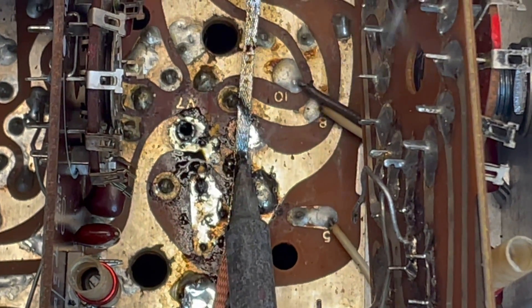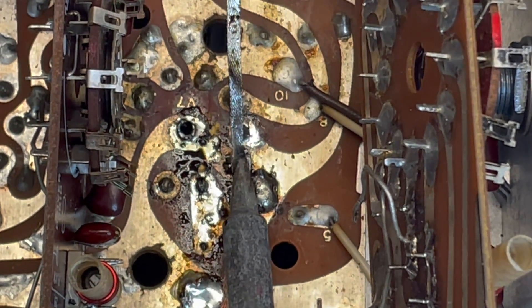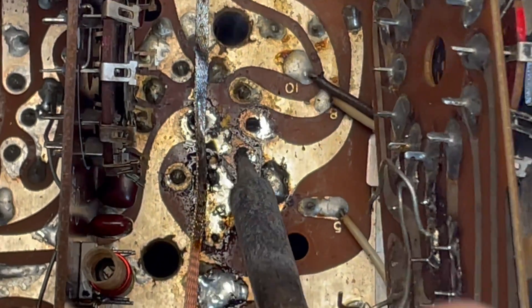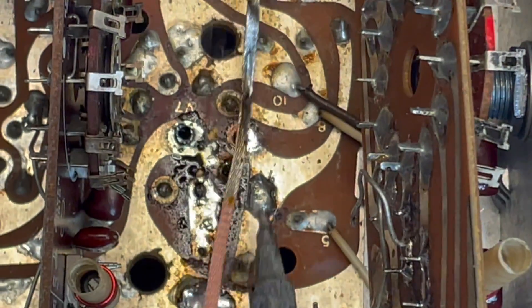By the time we're done with it, they'll all be sticking out just a little bit on the other side, and then we can continue to push them through and get that tube socket out of there.